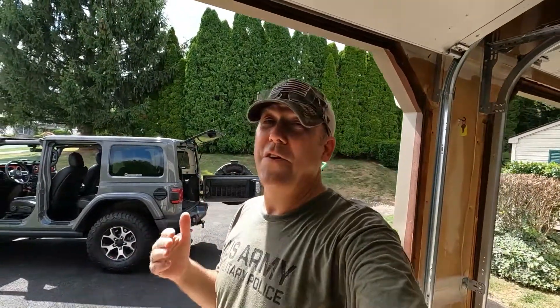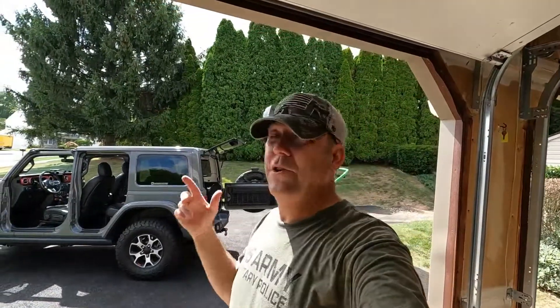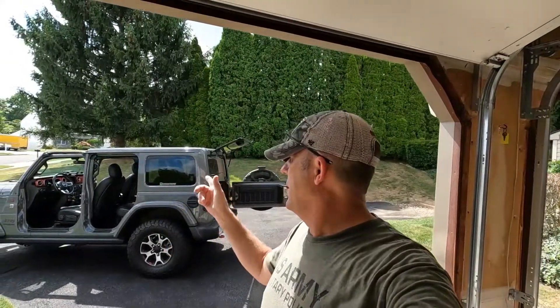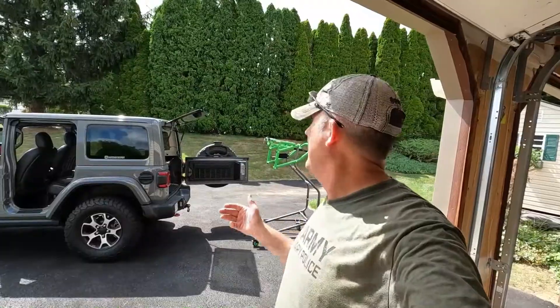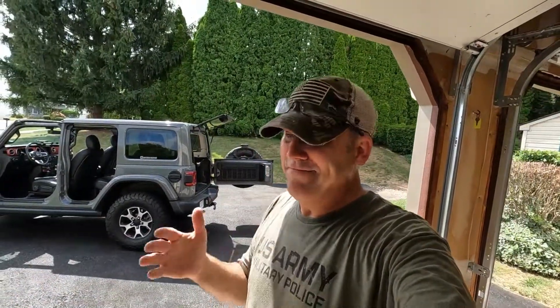We're going to test this for the very first time. I've never done this before — this is my very first run. I just took the clear lids off, got the doors off, the doors are hung, and I'm going to pop it up, try to get over the lip in my garage, and show you how it goes.